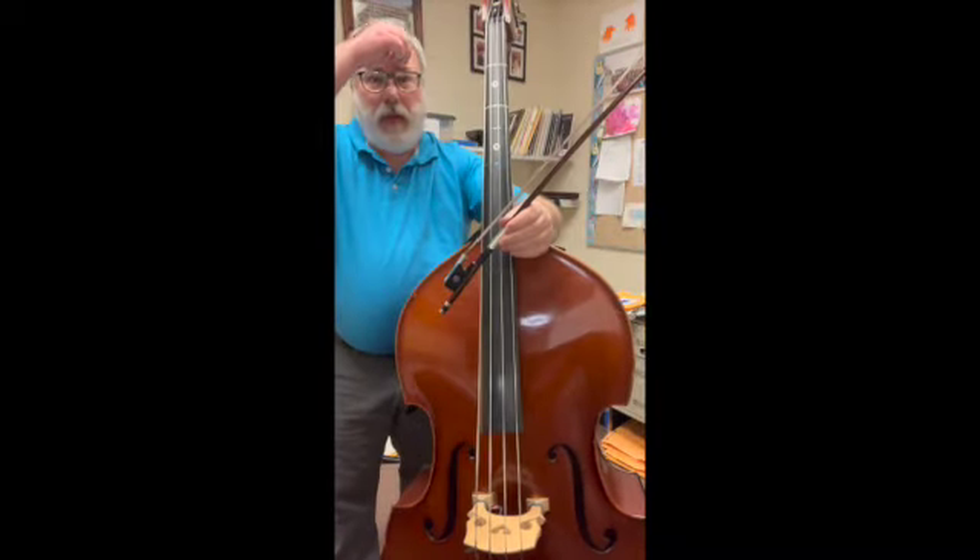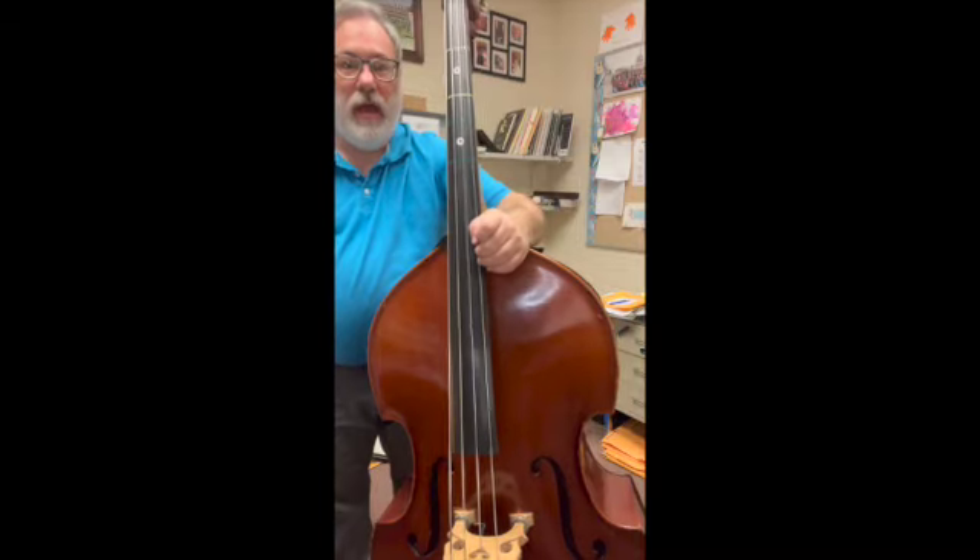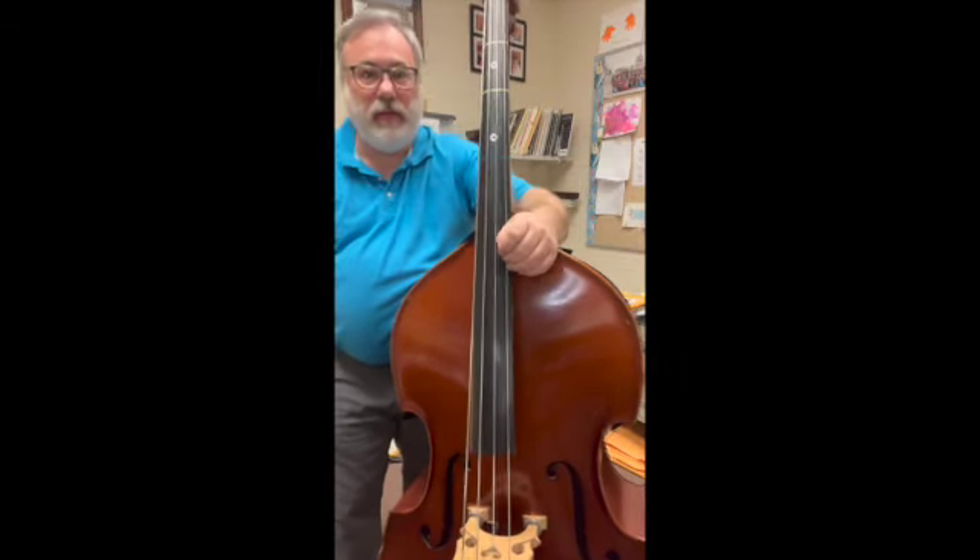Hello bass players, this is your white belt song and will probably also be our finale at the concert. This is Jolly Old Saint Nicholas, number five on page 13.